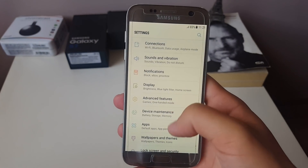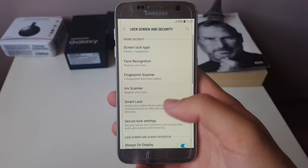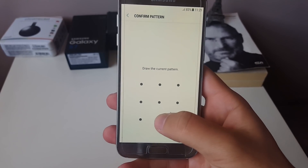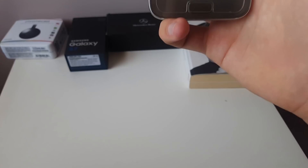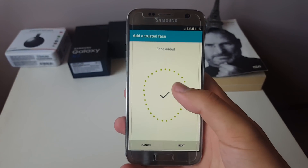Face recognition is available and right now we're going to set it up. When you go to Settings, then Lock Screen and Security, go to Smart Lock, type in your password, and after that just go to Trusted Face and set up your face.